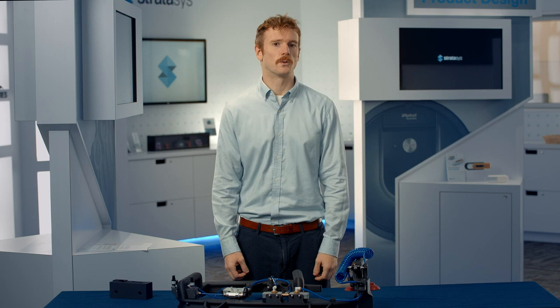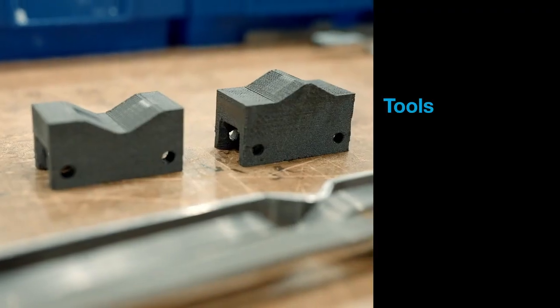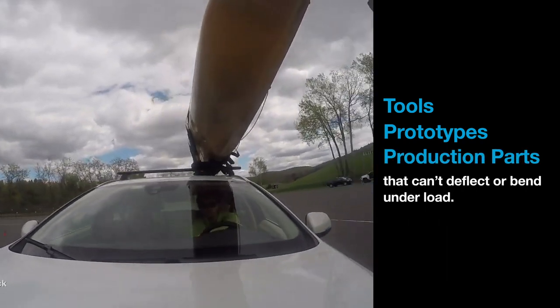Because of its high stiffness to weight ratio, nylon 12 CF is a good choice for tools, functional prototypes, and production parts that can't deflect or bend under load. In fact, in certain situations, nylon 12 CF is a good replacement for metal.